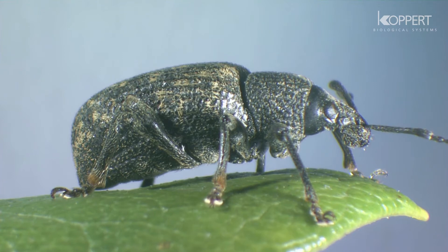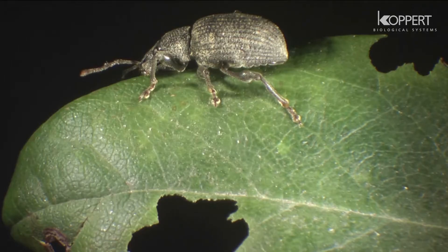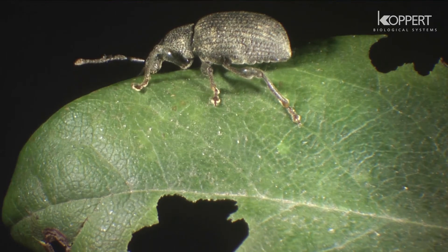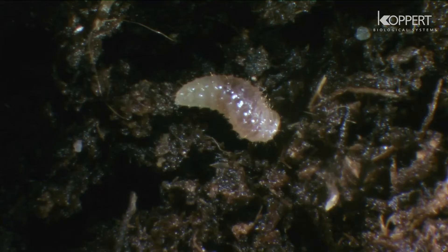The black vine weevil is a pest in many ornamental crops as well as in strawberries and other fruit crops. They are about 7 to 10 millimeters long, brownish black, and have dull yellow spots on their back.